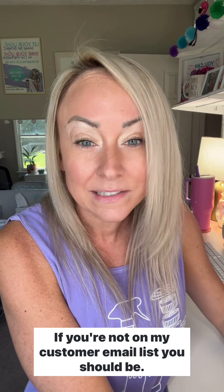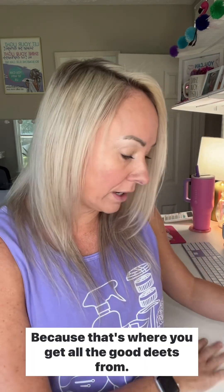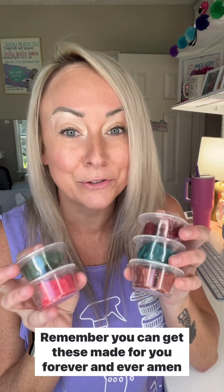If you are not local, there will be a link to order in my bio. If you're not on my customer email list, you should be — that's where you get all the good details. I'm so happy to share these with you because the brick collection is almost always my fave. Remember, you can get these made for you forever and ever amen through Scentsy Club. Let me know if you have any questions.